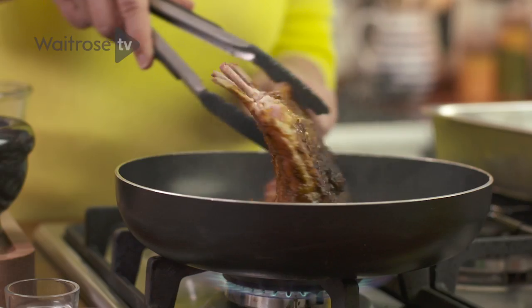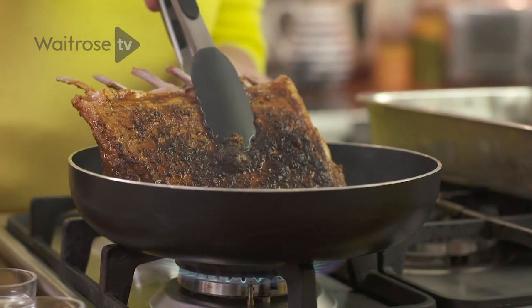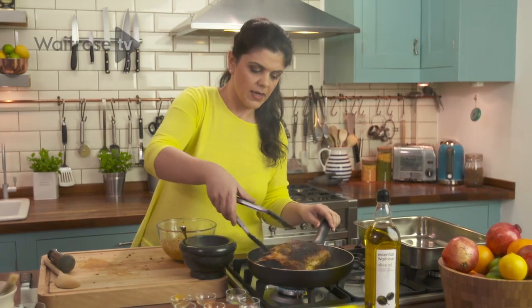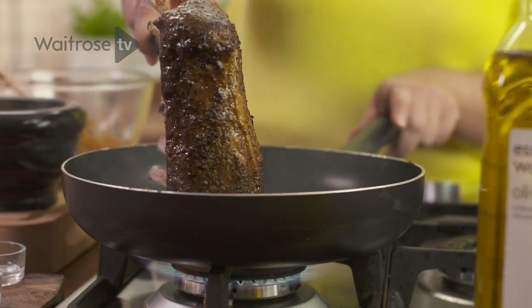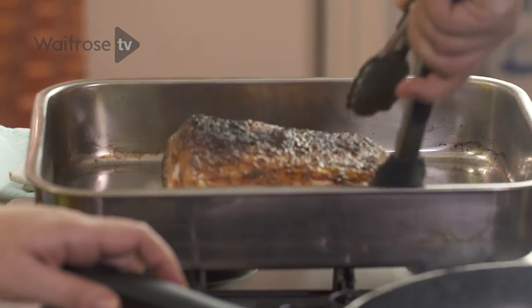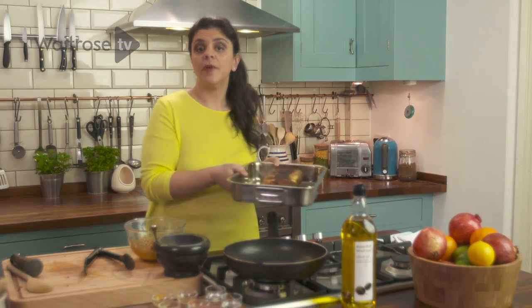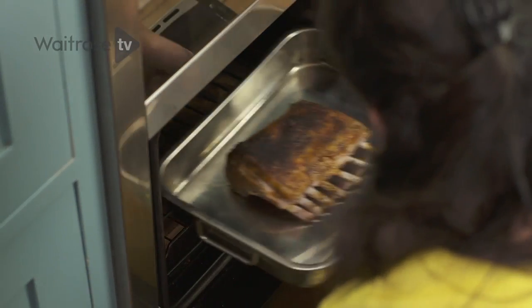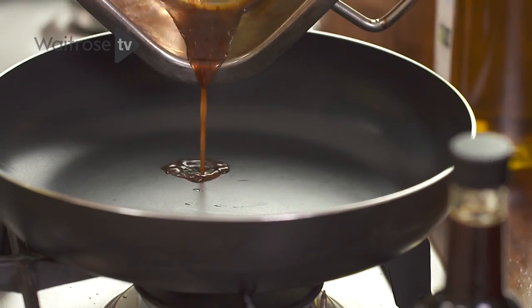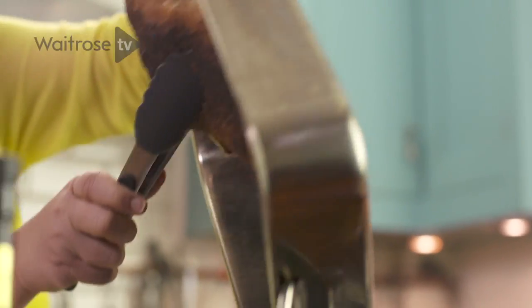I'm just going to flip the lamb over — you see it's got a wonderful deep colour, just what you want, and that's the spices, not the lamb burning. Then carefully get it on the side and again on the other side, lift it, put it in the oven pan, and turn this off. I'm just going to pop it in the oven at 200 degrees for 15 minutes. You want to use that juice that's in the pan so we don't waste any of that wonderful flavour from the spices while it was cooking.